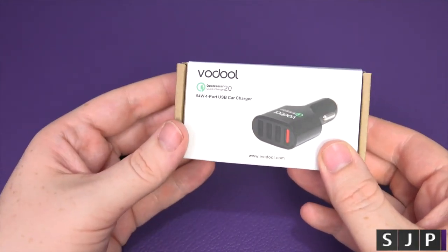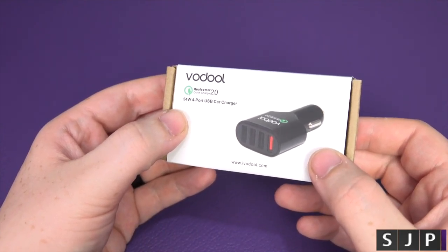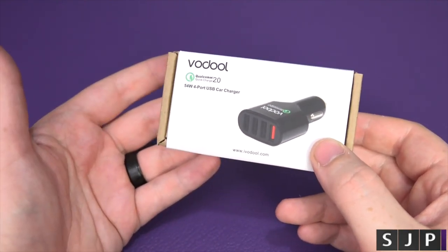Hey everybody, Sam back once again. We've got another in-car charger for you today. This is a 54-watt 4-port USB car charger, which supports Qualcomm 2.0.